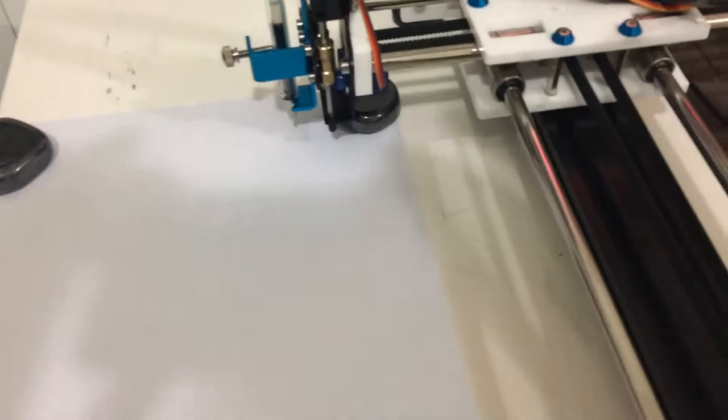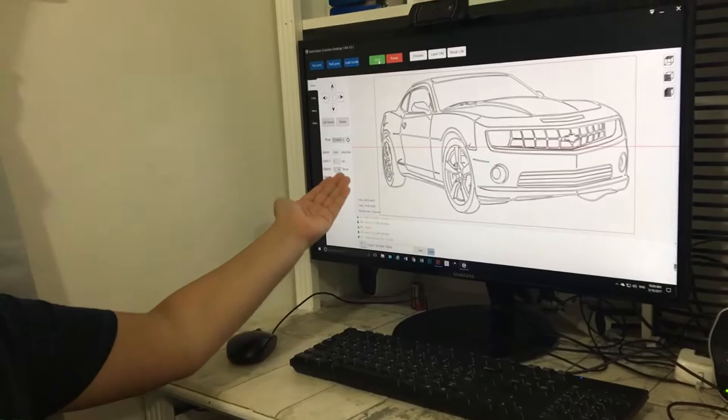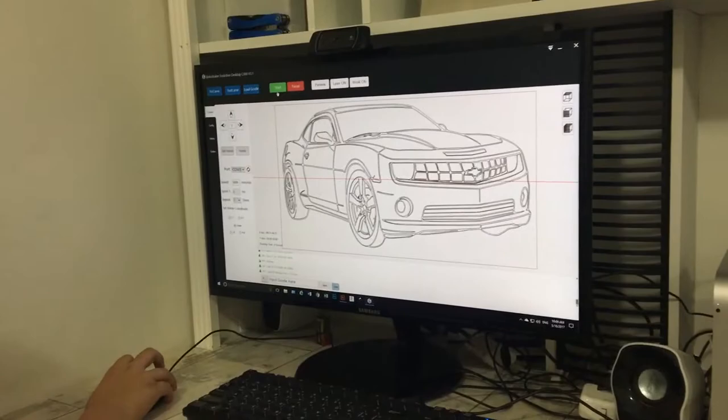I put the speed to 5000, as you can see. Now I will press start to start the drawing.